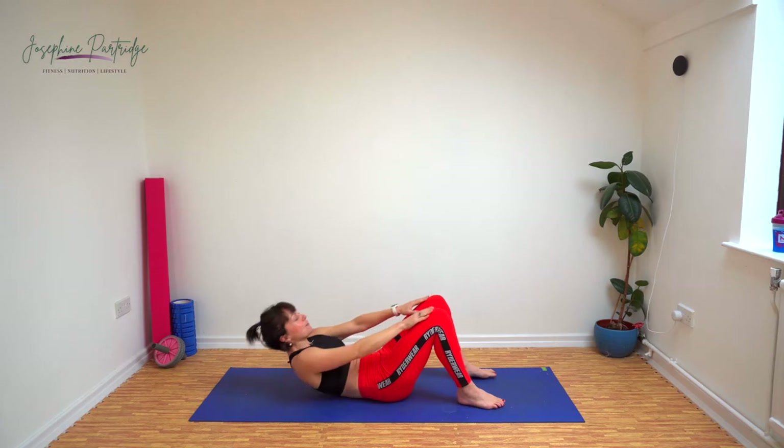15 seconds left, keep going. Last 10. This is a full body workout, so we're not going to leave anywhere behind.